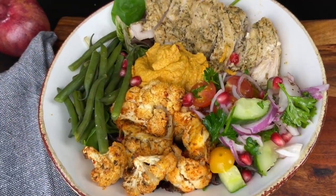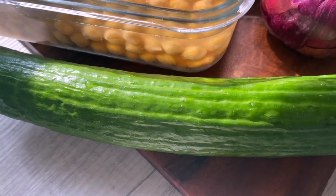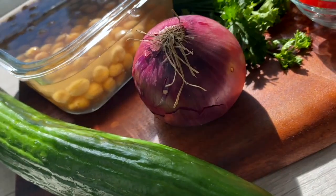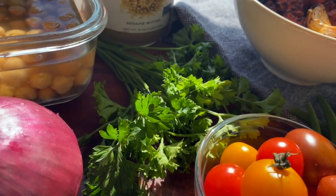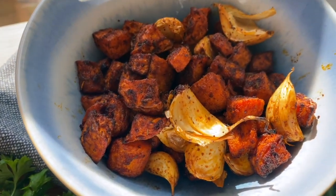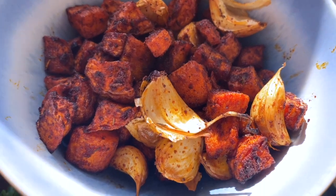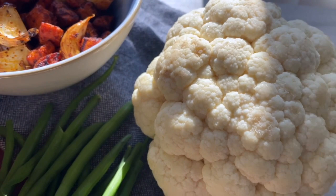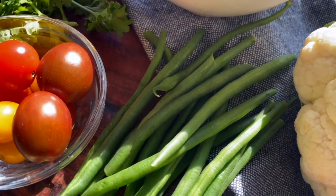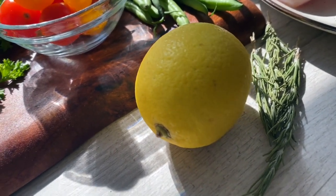Our next balanced bowl is a lemony herb chicken with roasted cauliflower and roasted carrot hummus, with steamed green beans and a delightful cucumber, tomato, and red onion salad. I'm using cucumbers — we're getting the last of them here in the south — chickpeas for the hummus, red onion, and parsley to tie the fresh salad together. I roasted my carrots with berbere spice, which is an Ethiopian seasoning, but you can use salt, pepper, cayenne, garlic powder, and cumin. I also have cauliflower, green beans, and sweet cherry tomatoes.